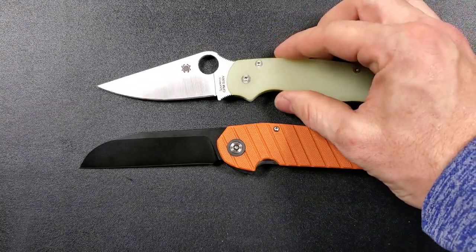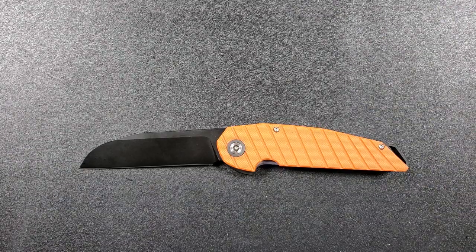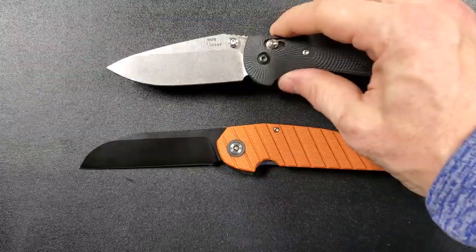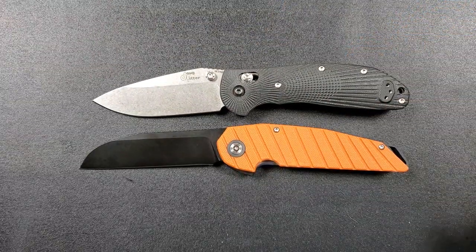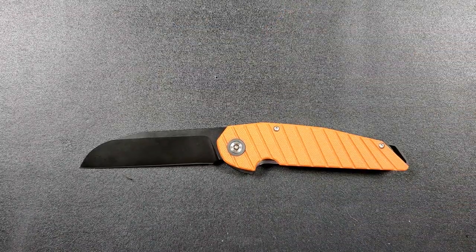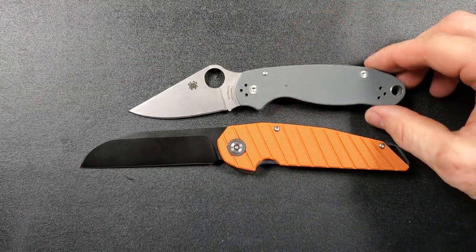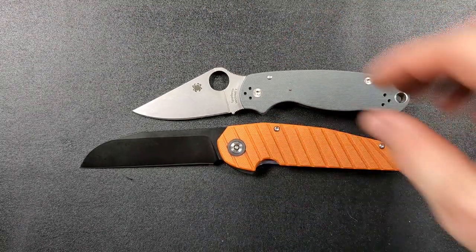Up against the Spyderco PM2, coming in at 8.3 inches overall — just a little bit shorter. Up against the Benchmade Griptilian, in this case the Ritter Hogue, coming in at 8 inches overall. And last but not least, the Spyderco Para 3 coming in at 7.25 inches overall.